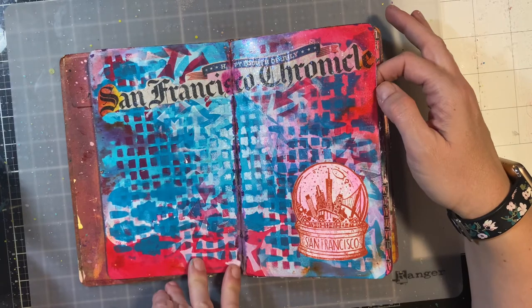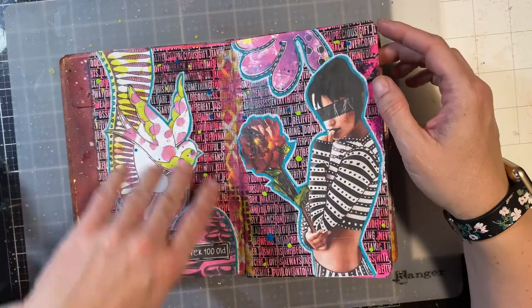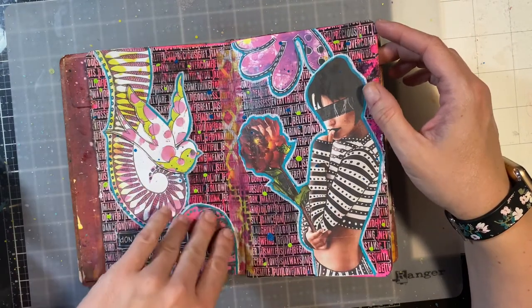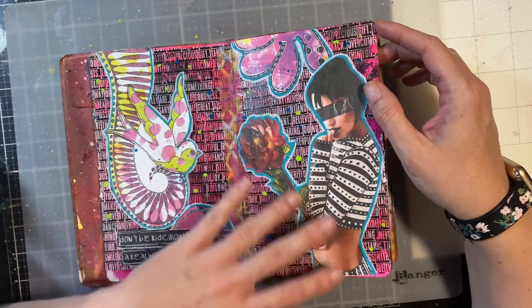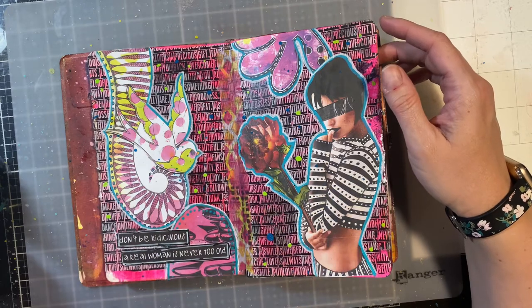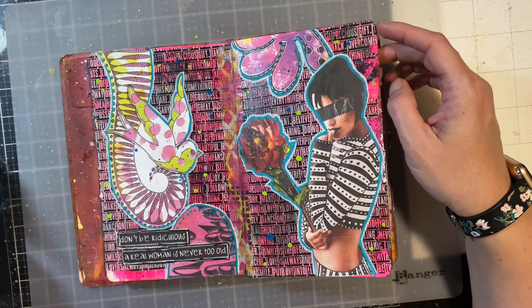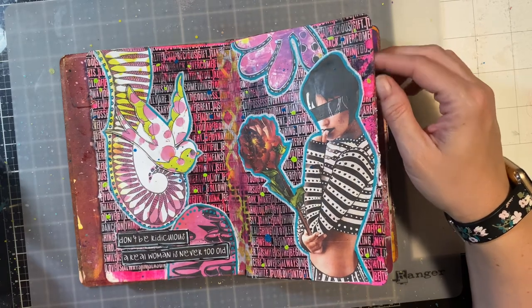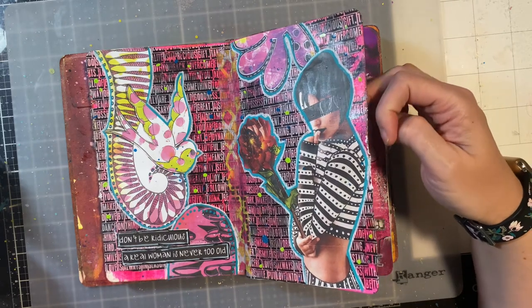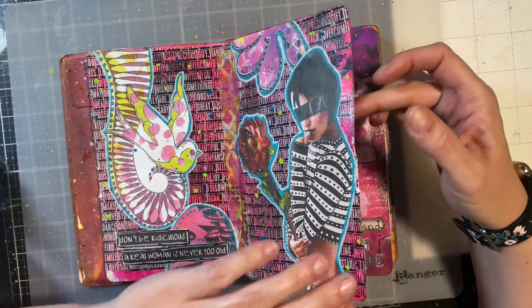This one was pretty much done for the most part — I just added some sparklies. This is my least favorite page so far. It was a collage, and I put on some Diane Reeveley die cuts — she has a collage sheet, so I cut them out. I went around with a paint pen and outlined it. The quote is 'don't be ridiculous, a real woman is never too old.' Then I splattered some acrylic glossy spray — I think that's the one by Dina Wakeley. I'll have everything listed down below.